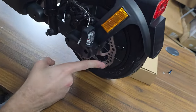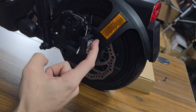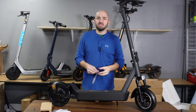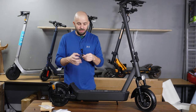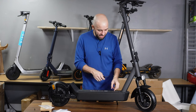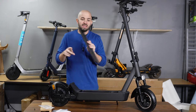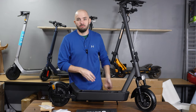Coming around to the other side, you can see another large disc brake — this is not something a lot of companies do. You also have blinkers on both sides. Now let's talk about the keys for a second. The obvious reason one might have a key is to turn it on, but here's another nicety you get with higher-end scooters: ease of repair and swappable batteries.